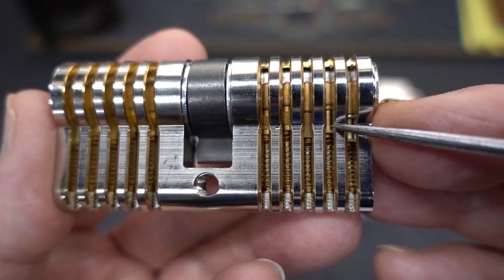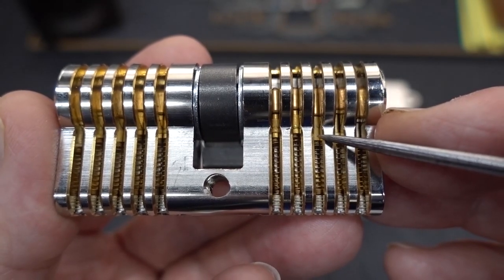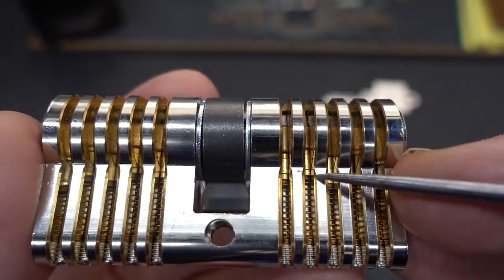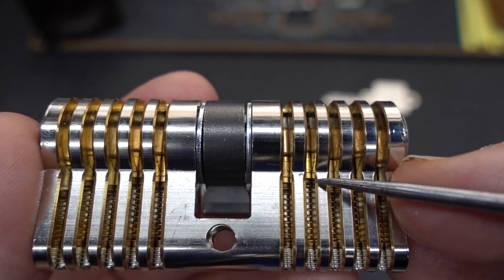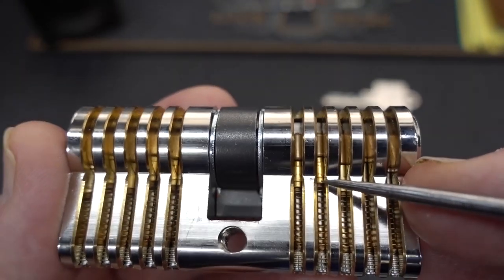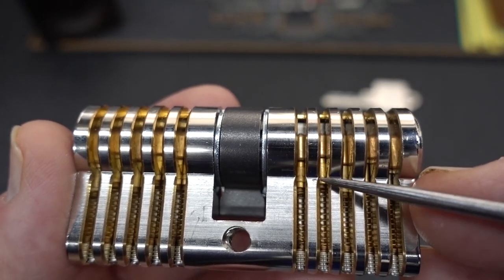The second one's also a spool pin, but made from brass. The middle-most cylinder is a standard pin. And these last two — if I get the light just right — they are particularly nasty. These are European T-pins. They're reduced in diameter on both ends of the pin, so it doesn't matter which way you drop them in, you're going to have to fight that T-pin.